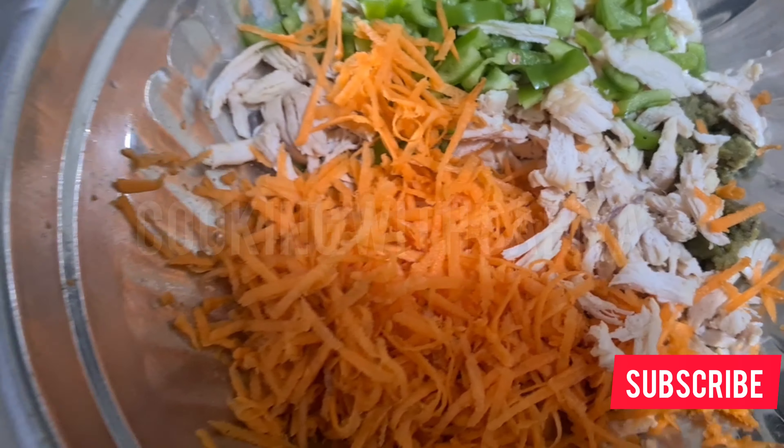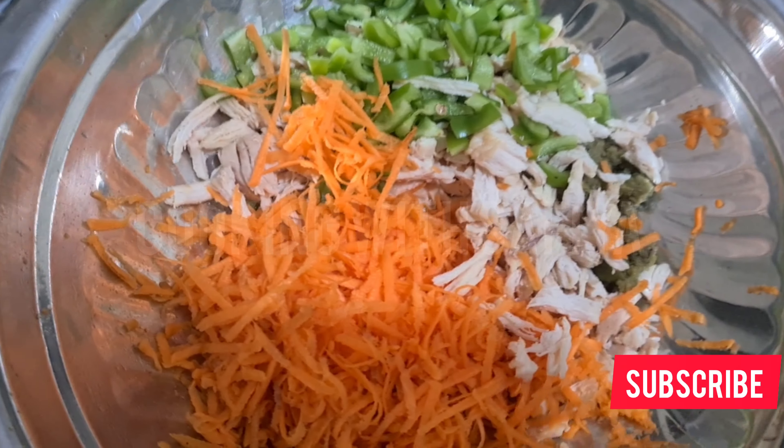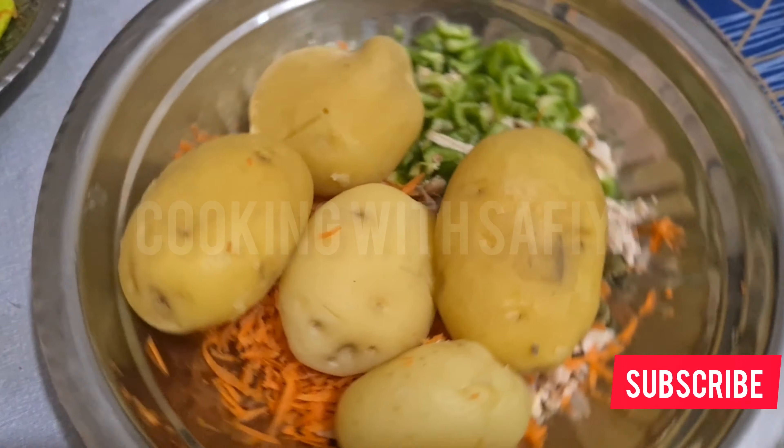I took 5 potatoes in the pan. I have boiled them nicely and then I will mash them nicely.